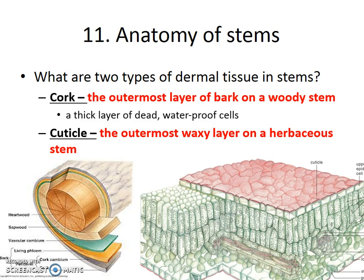Not all stems have cork. Not all stems have bark on them — not all stems are woody. On herbaceous stems, you get that outer waxy coating, and that outer waxy coating is called a cuticle. Just like cork, it's waterproofing and protection, but it's on a herbaceous stem, not a woody stem.